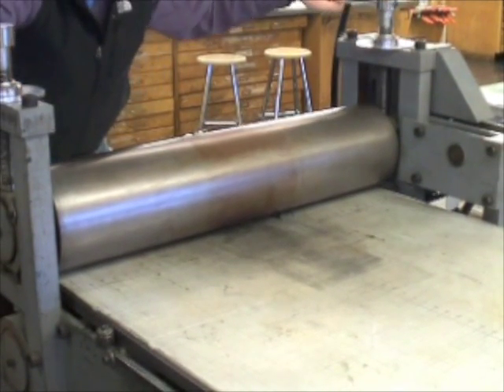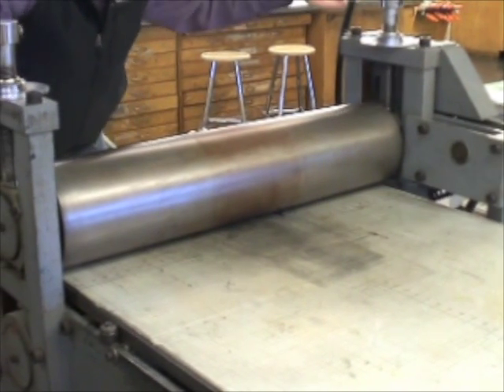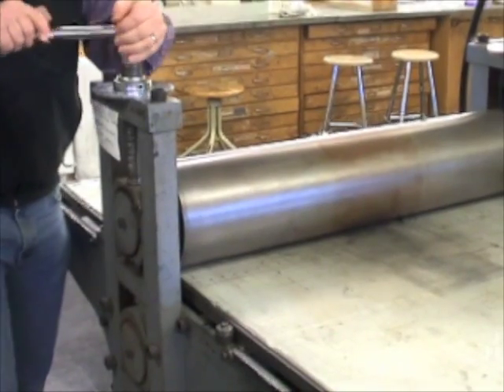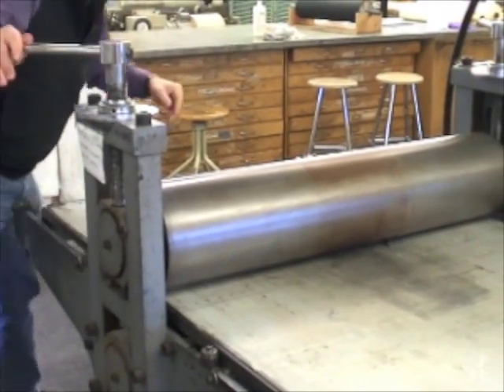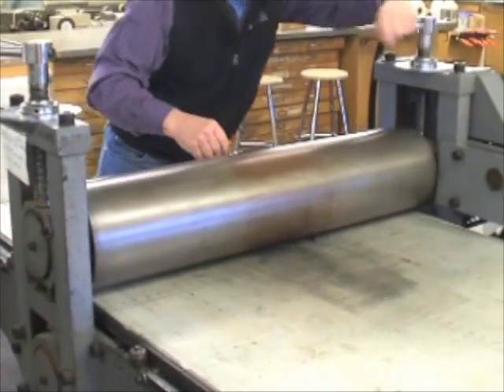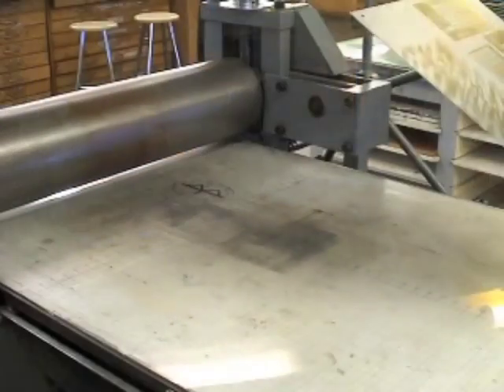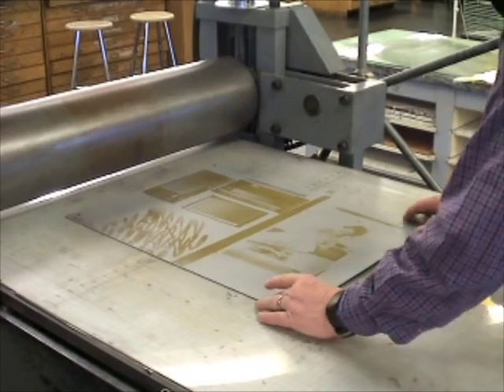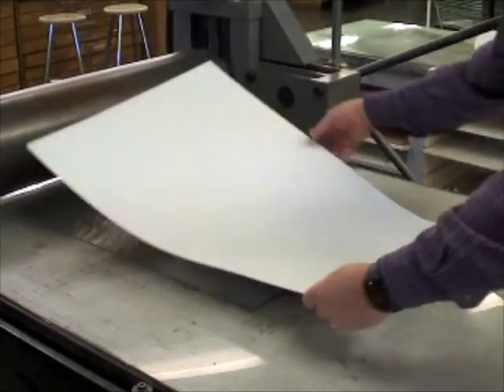Remove all felts and then center the press bed under the roller. Lower the top roller evenly to the press bed. The roller should touch the bed with no light showing between the bed and the roller. Tighten hand screws evenly so that equal pressure is felt on both sides. This is your reference point for hand screw positions.